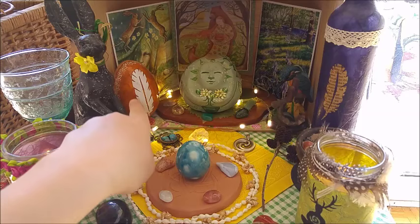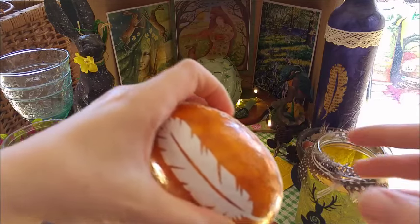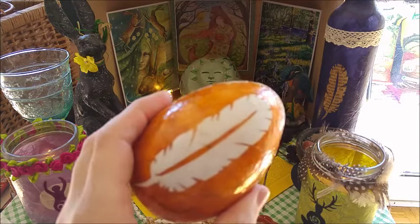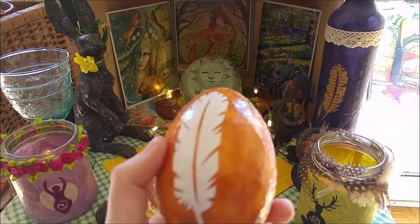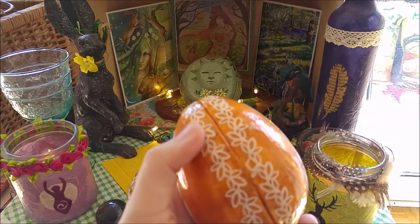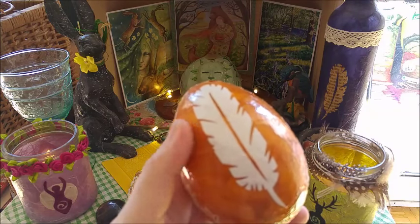You see here in the background this gorgeous egg. This one I made a couple of years ago. It's made with paper — some very, very thin paper — and this kind of paper lace, you could call it. And this one is a paper cutting I did.